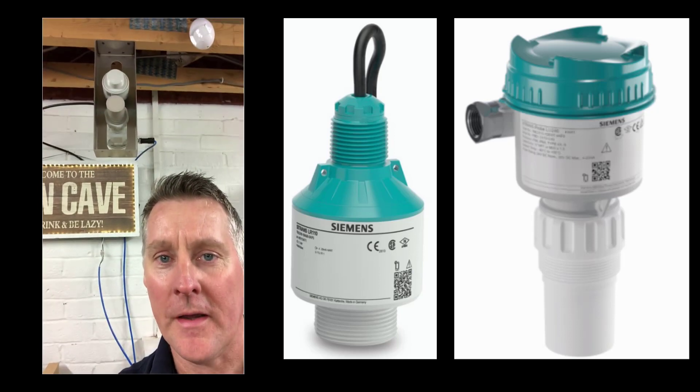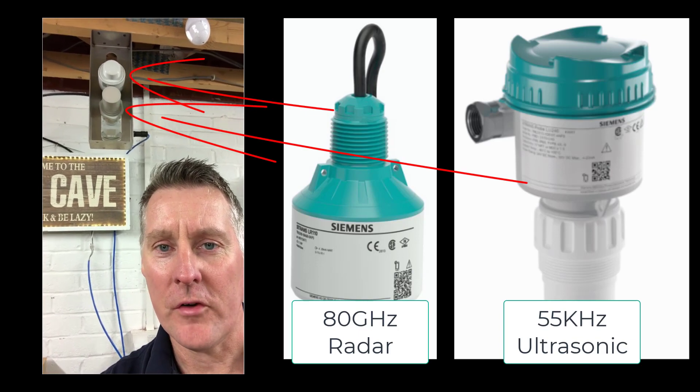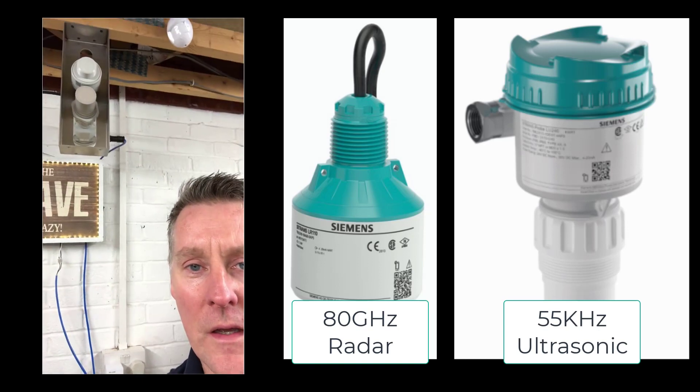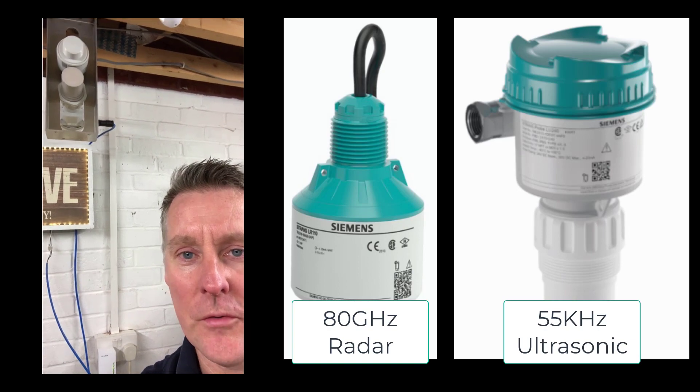We're going to look at the test setup first, then make an obstacle course to make things more challenging. As you can see, I have my two devices mounted on a standard bracket you can purchase from Siemens, placed as close together as possible — there's about 15mm difference because one protrudes out further than the other.